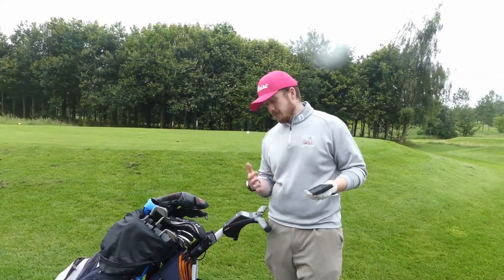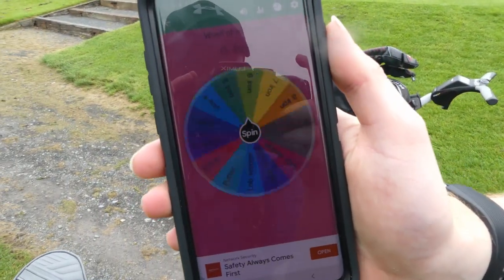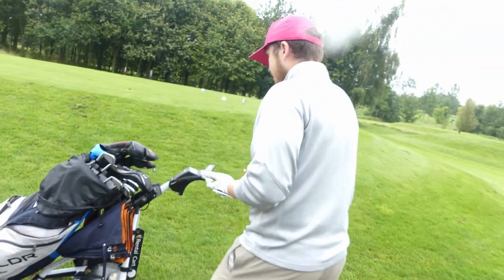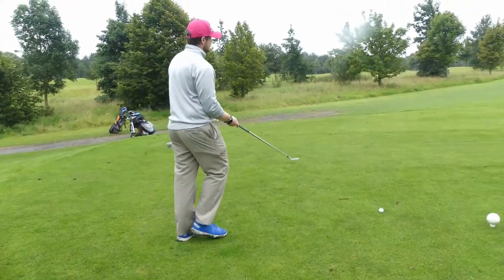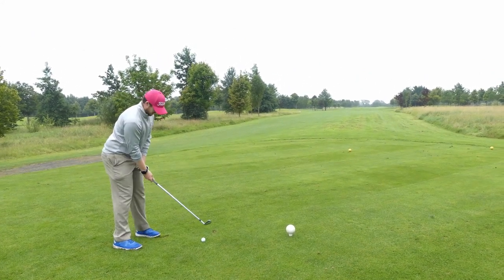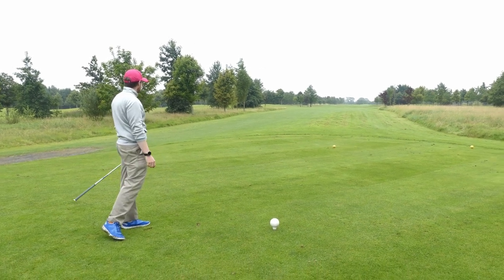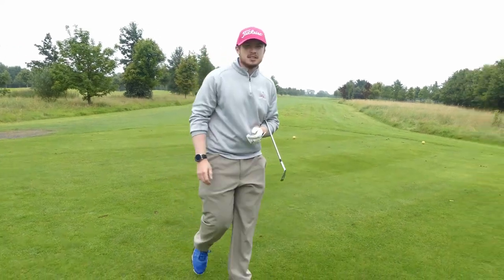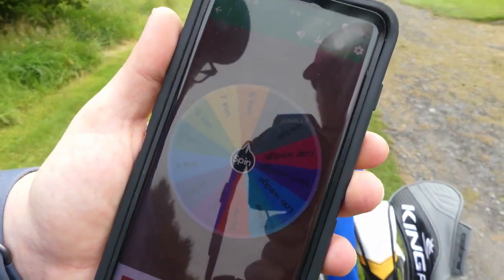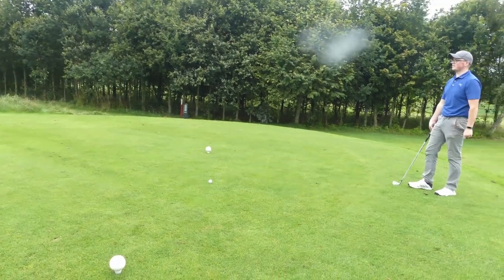So we have a par 5, 500 yards basically to the middle of the green. Here's our Wheel of Not Ideal — I'm gonna see what I'm gonna use for my tee shot. 9 iron! Classic. Let's see what happens. That is as perfect as you can hit the ball — about 180 yards maybe. Dave's gonna take his spin. 8 iron — that's an 8 iron. So I'm not gonna try and thin the ball like Steven did, I'm just gonna hit a proper shot.